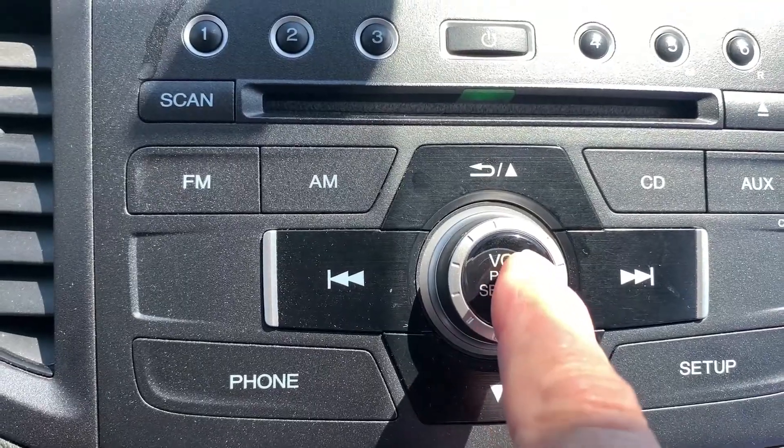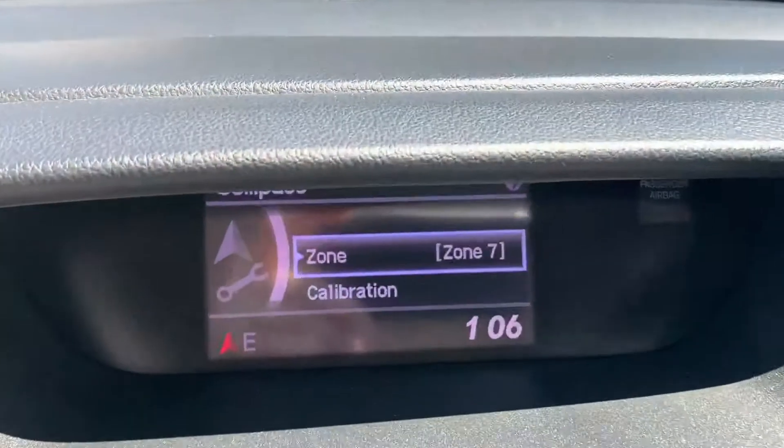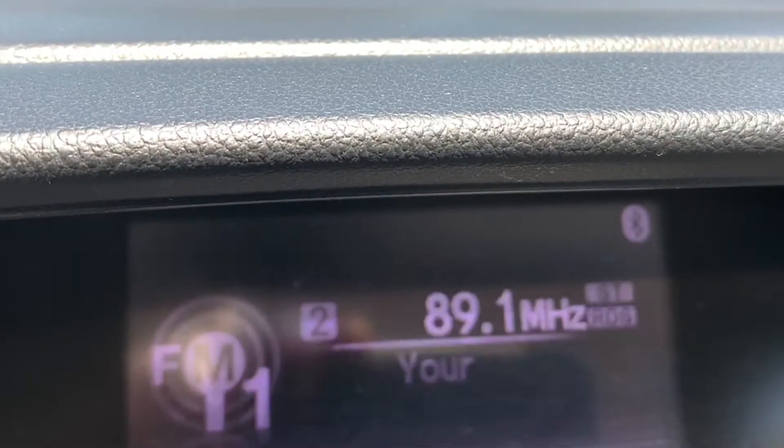Then continue moving that select knob until you get to the calibration option. Push calibration and then push calibration start.